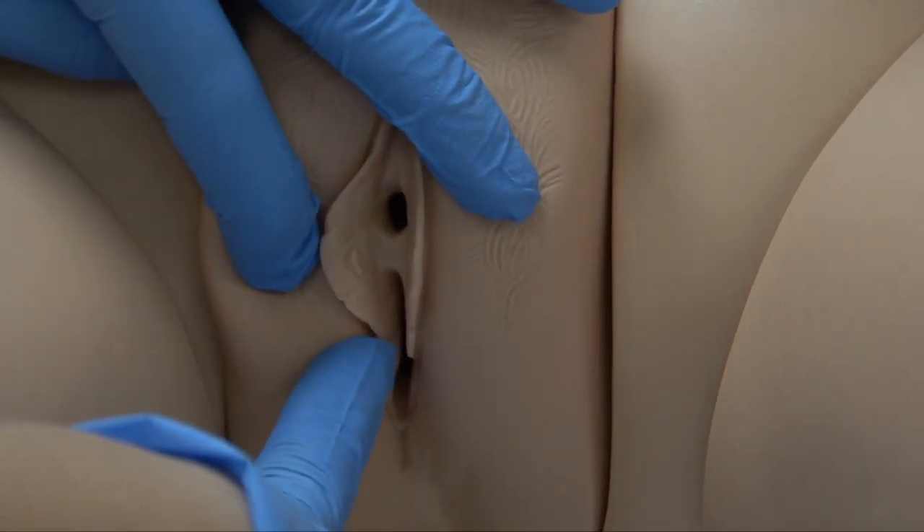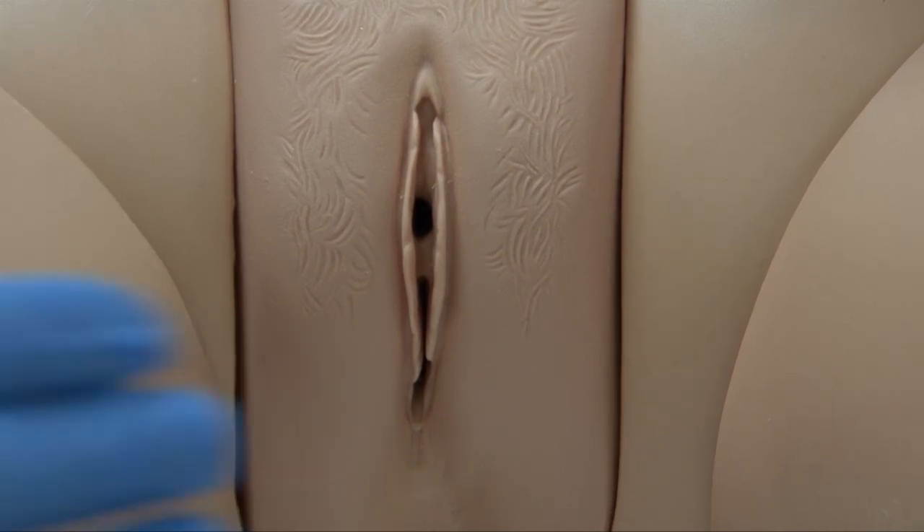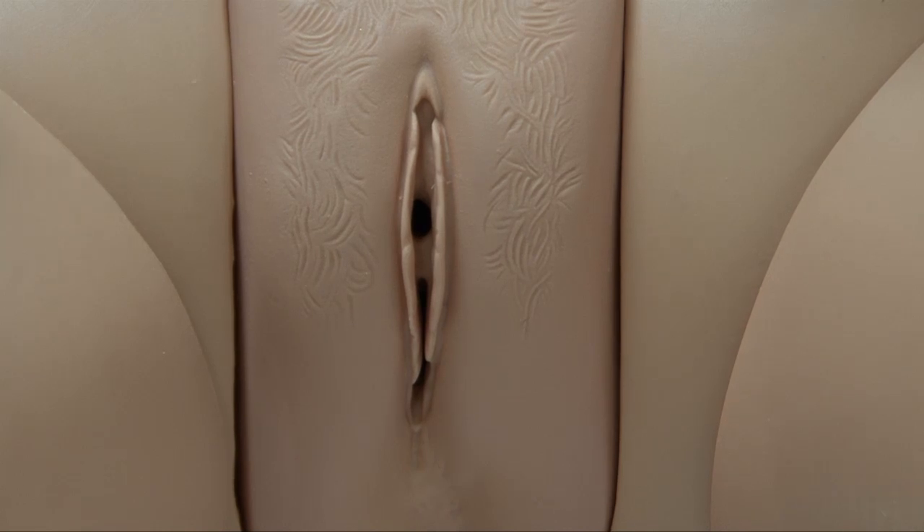Very commonly, when catheterizing ladies, folks will inadvertently insert the catheter into the vagina. If you do that, leave that catheter in there so that when you get your next kit you'll know where not to go — but make sure you explain to the patient why you're leaving it there. I can actually see her urethra quite well. This is one of the reasons you want to examine your patient during perineal care beforehand, because sometimes you can't see the urethra very well — it may have withdrawn up inside the vagina.